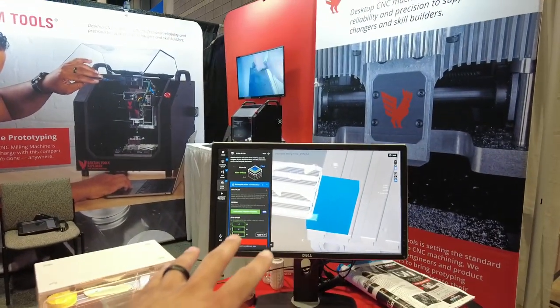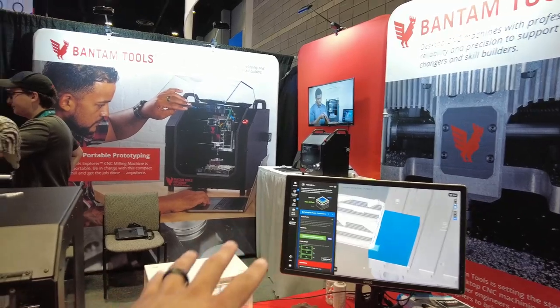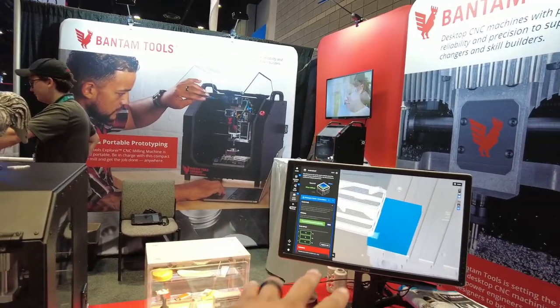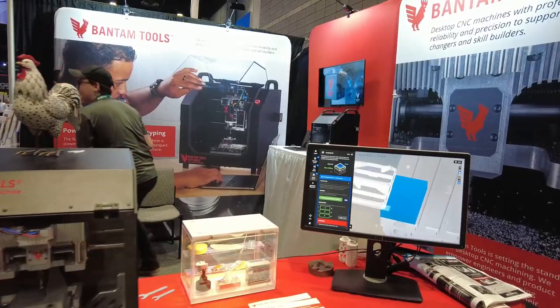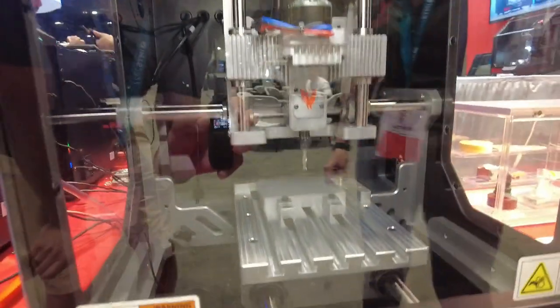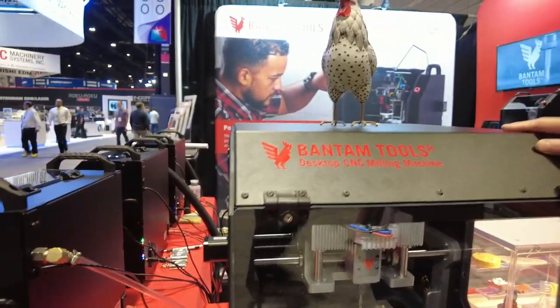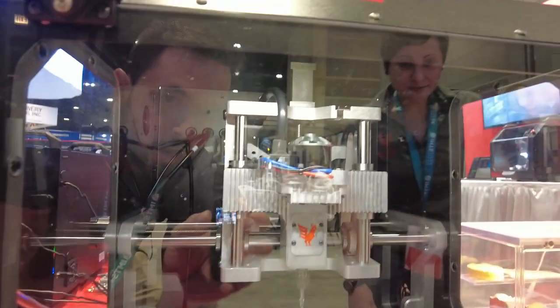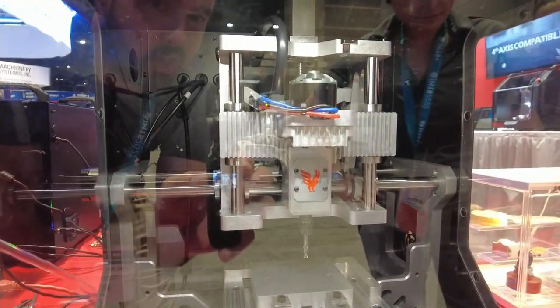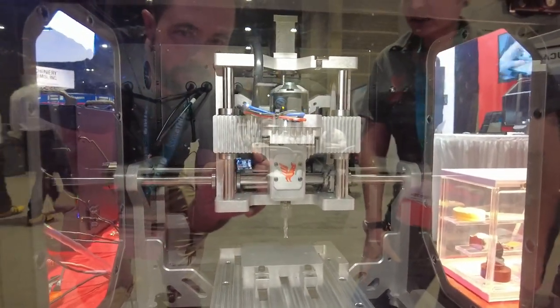We run it off of PC. We have a Linux controller coming. It's running on PC — you hook it up to your desktop computer and plug it in via USB. The build volume is 7 by 9 by 3.5 inches on the desktop CNC. The axes are steppers running open loop. The spindle goes from 10,000 to 28,000 RPM. This is an ER11 collet — up to quarter inch tooling.